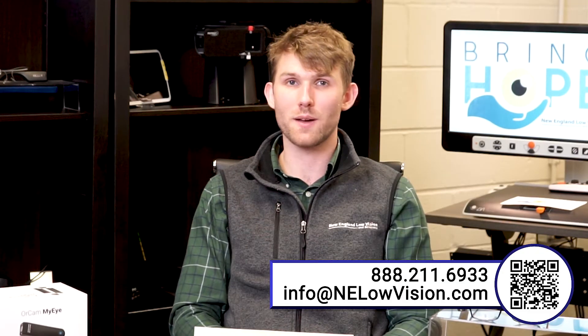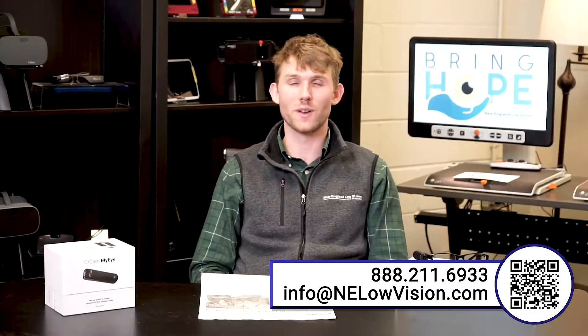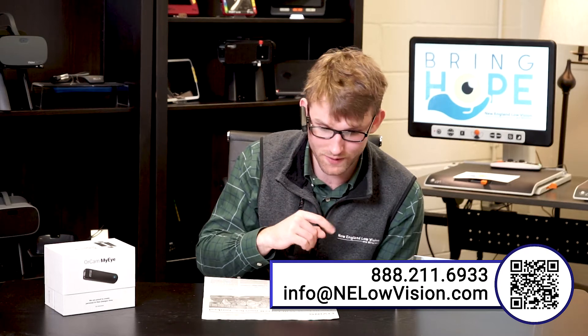Now I'm going to demonstrate the reading with the OrCam MyEye. First, I'll show you how to turn it on — press and hold the power button on the back, it will beep and take a couple of minutes to power on. Now that it's powered on, I'm putting the frames on and I have a Will Ferrell Movies Ranked article in front of me. Getting about 6 inches from the text gives you the best result, so I'll get close and tap the touch bar to initiate the reading.